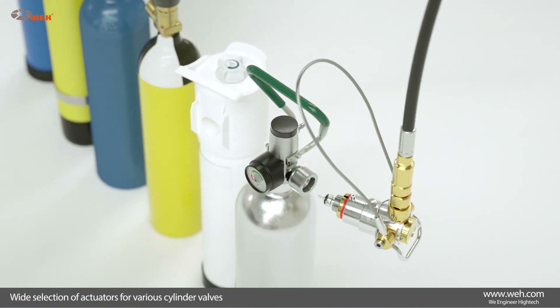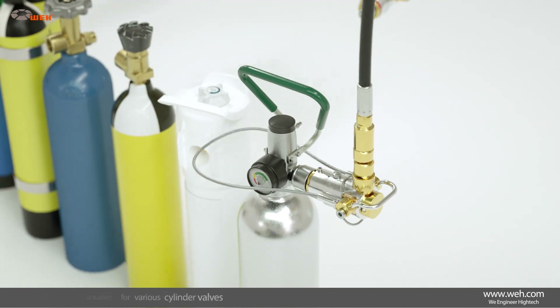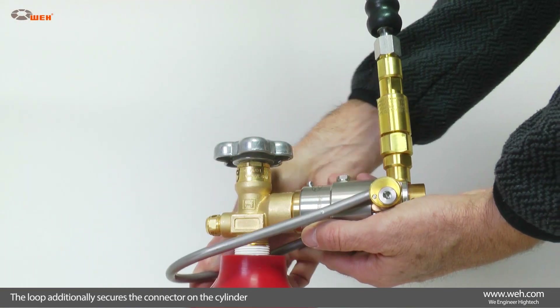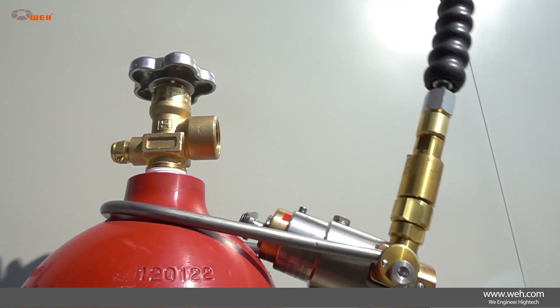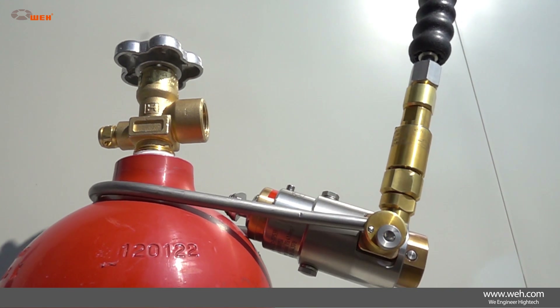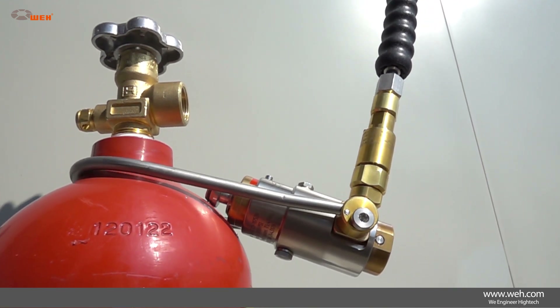You will definitely find the right actuator for any use scenario. All versions guarantee simple operation because of the easy handling of the loop, which simultaneously secures the connector on the cylinder to ensure even more safety for the operator.